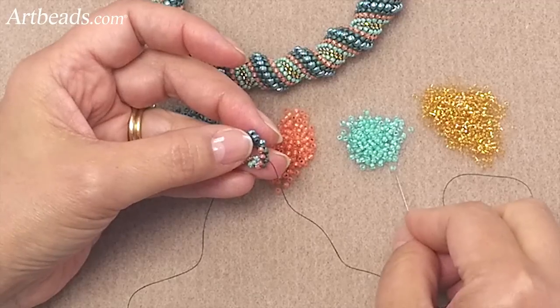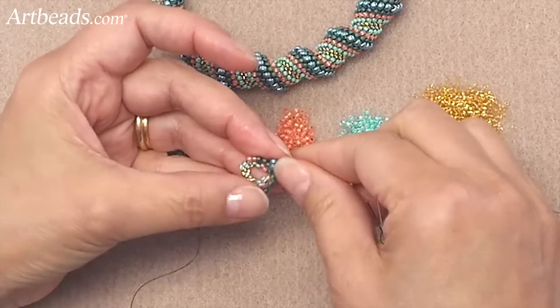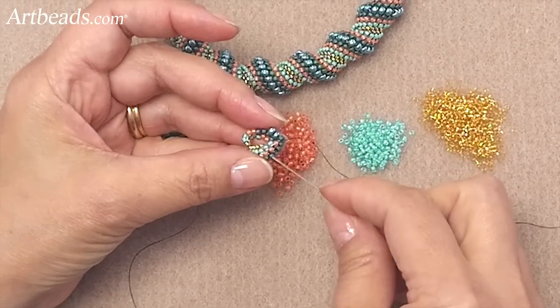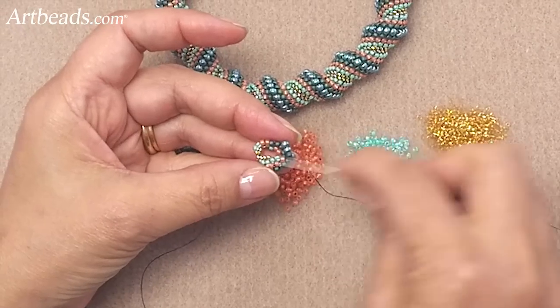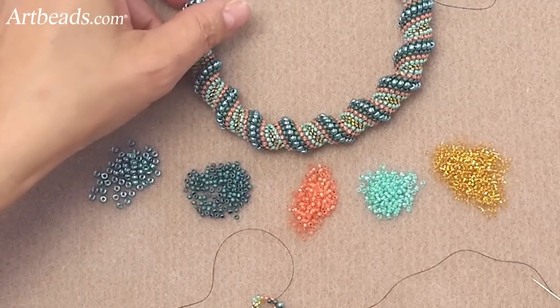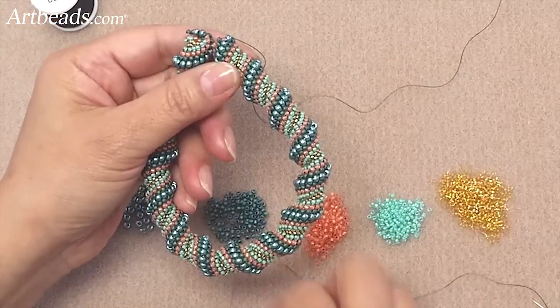Now you can see it's starting to shape up like a tube. And that's all you do — you just pick up a bead, skip a bead, and keep going. Then you end up with this really beautiful bangle.